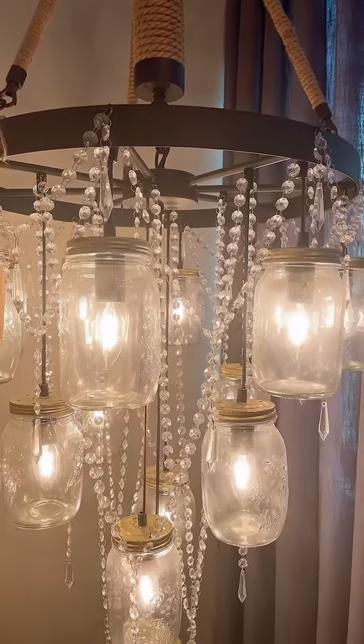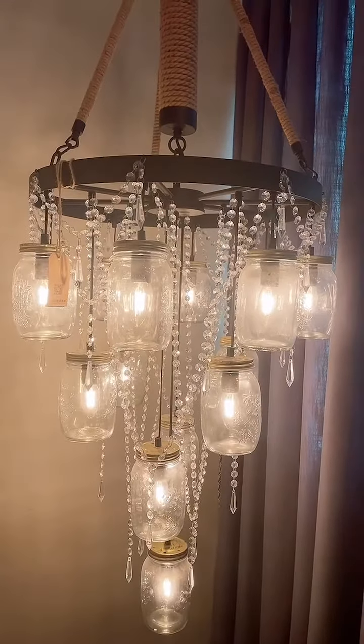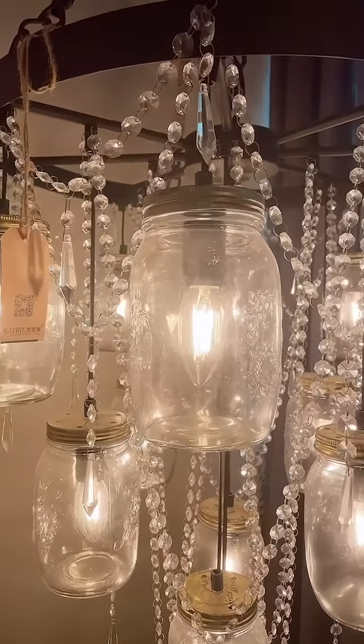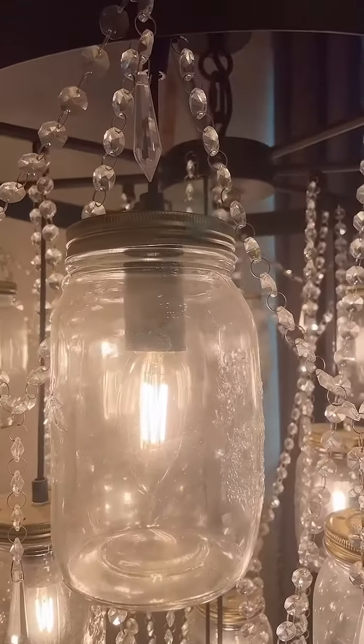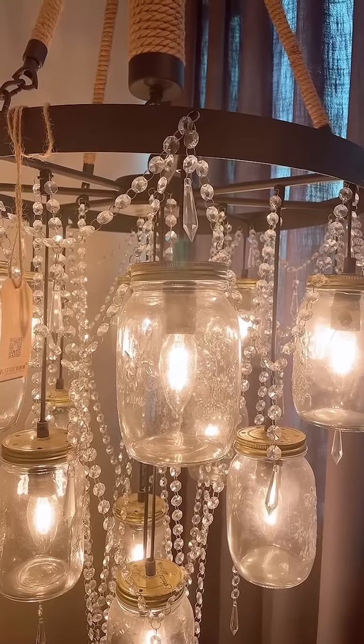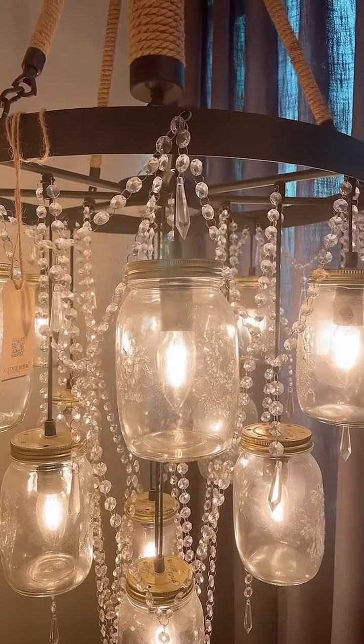The frame is a black color, and on the bottom side there are some crystals. These crystals hang from the frame, adding a decorative accent to the bottom of the chandelier.